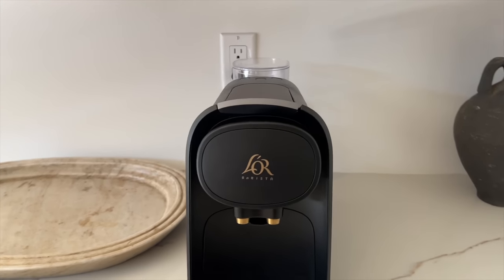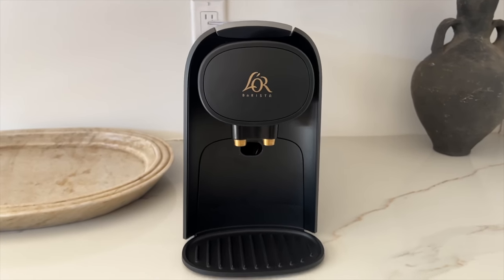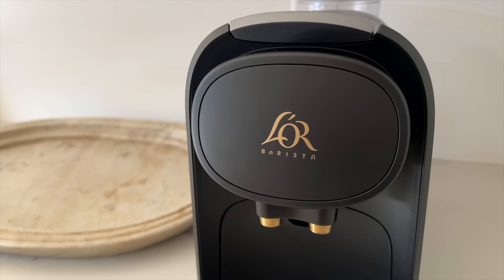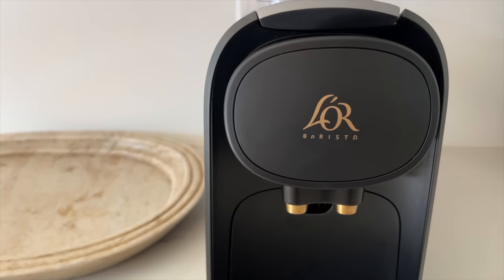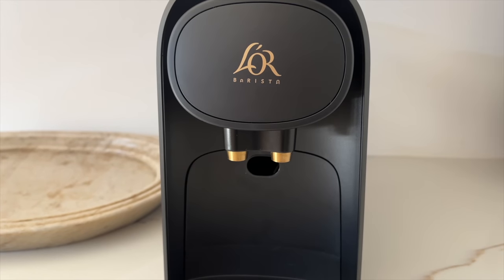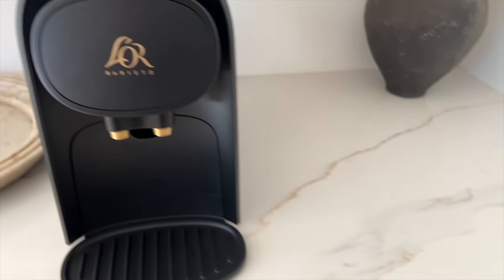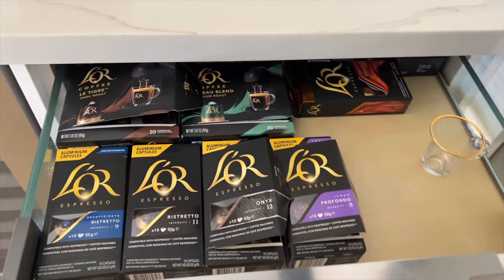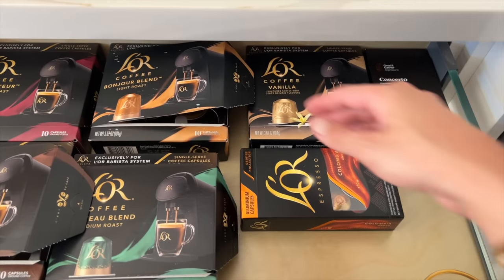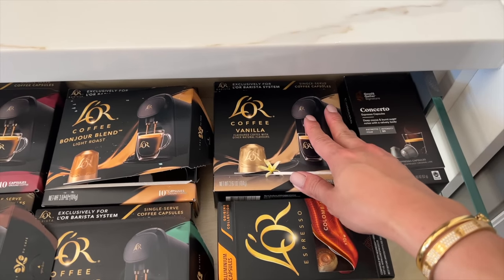The Lohr Barista System is unmistakably French. It's so chic in design. I love the black with this curved detail and their signature logo in gold. You can also notice that there's two spouts in gold, which is such a nice touch. It's compatible with Lohr single-serve coffee and espresso aluminum capsules. They're fully recyclable, and it's also compatible with other aluminum espresso capsules. I've been making myself the Bonjour blend in light roast or sometimes the vanilla coffee.